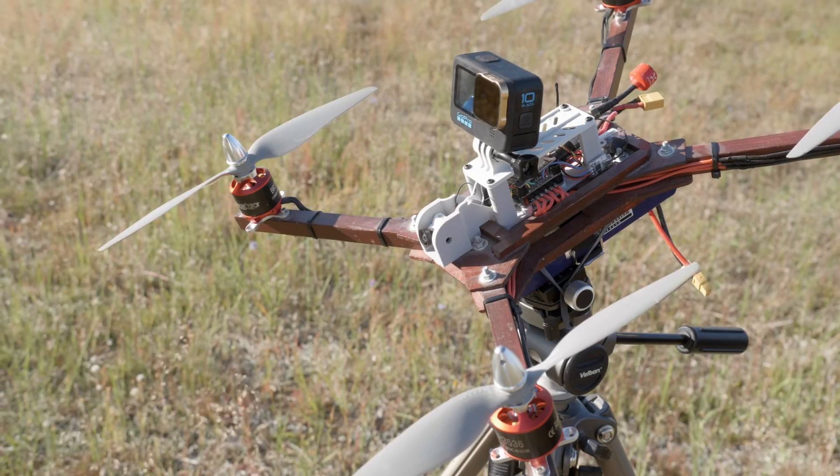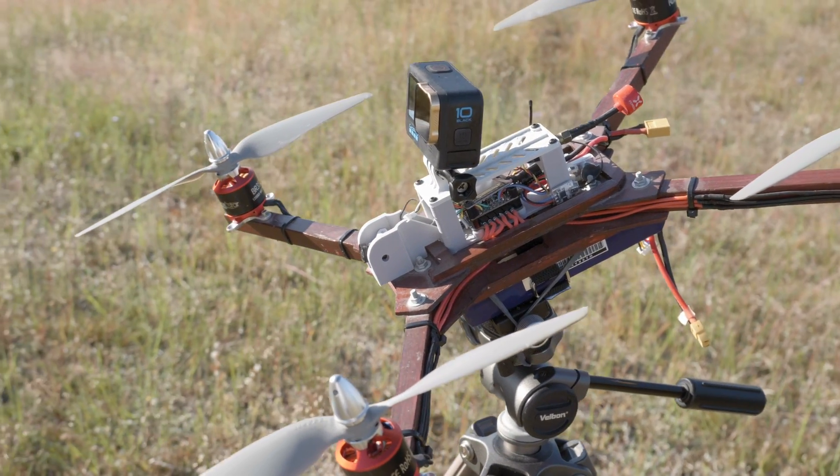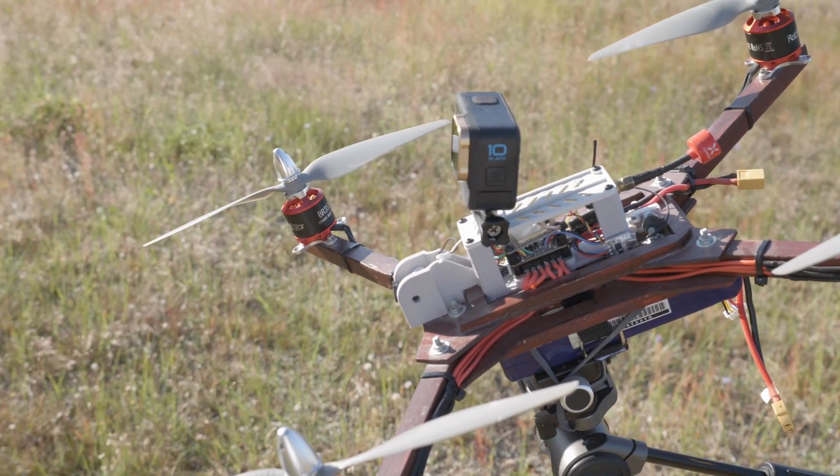Not perfect though. On the HD footage you can see that this thing is vibrating quite a lot. Partially due to the fact that I was using old and beaten-up propellers, but the second reason is that the place where I installed the GoPro was suboptimal. High on the 3D printed structure, this thing just had to vibrate and you can see it.